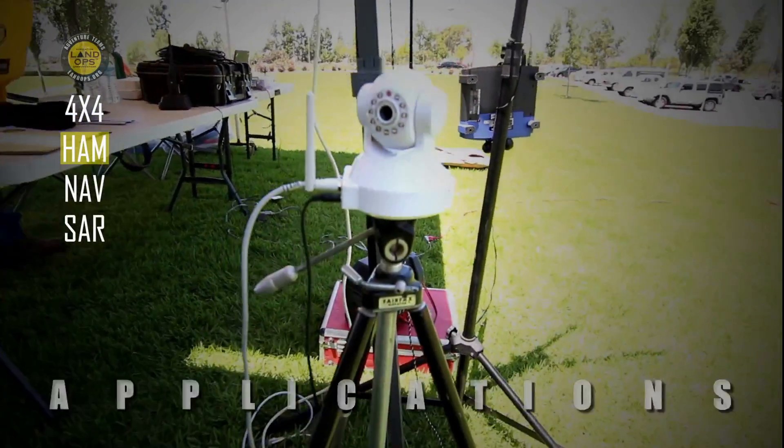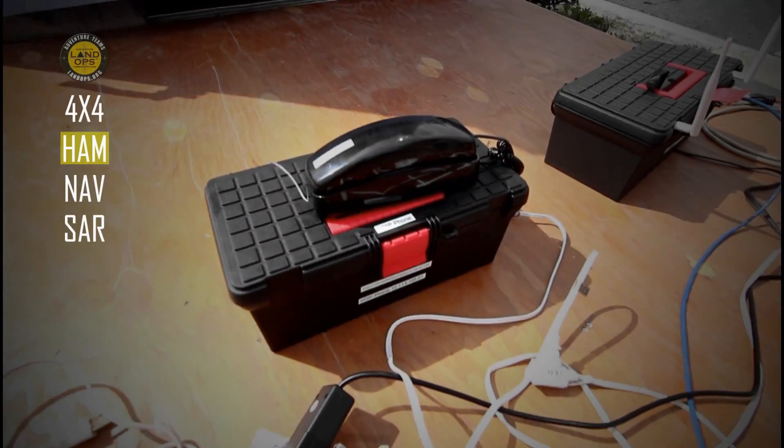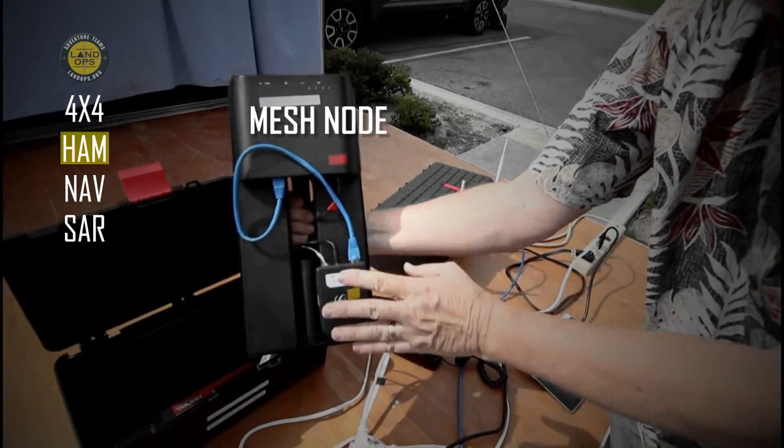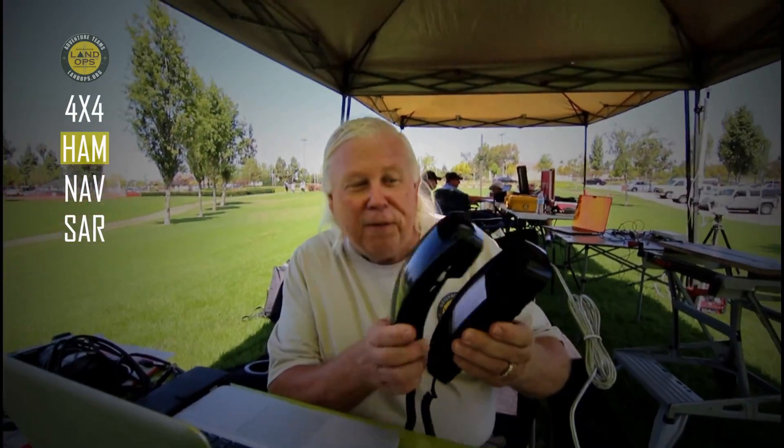You're establishing a network, and the network doesn't do anything by itself — you have to have applications. We can send video, email, and we're even working with VoIP phones. I have one of my Voice over IP video phone go-kits. So there's the mesh node. This converts the touch-tone phone to a Voice over IP phone, so you can use an old-time phone to make a phone call.